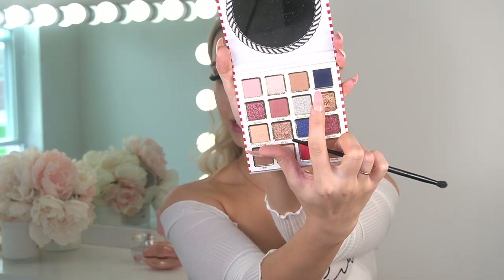The next shade I'm going to use is this dark blue shade called 'Blue Ocean,' and I'm going to apply this in my outer corner. Because it's really dark, I have to be really careful.